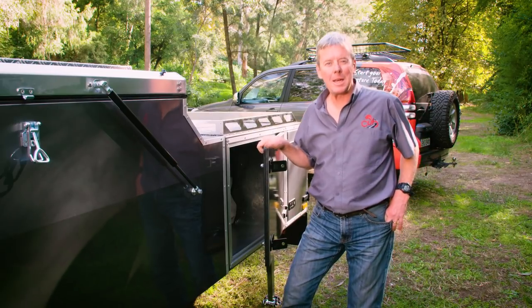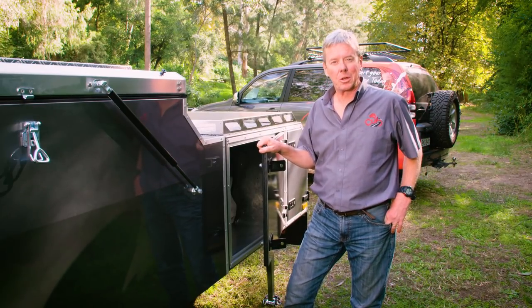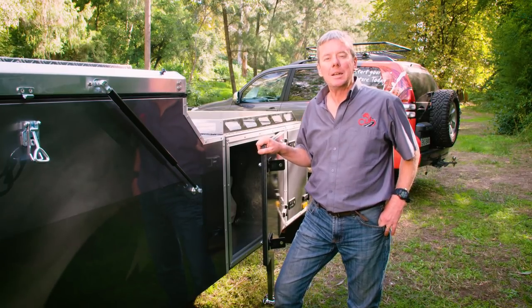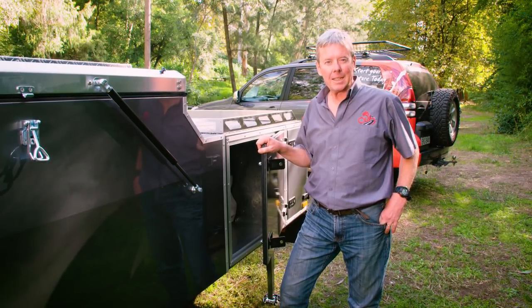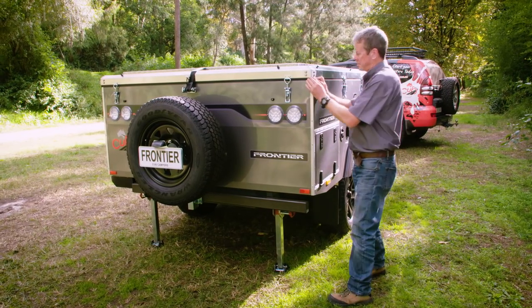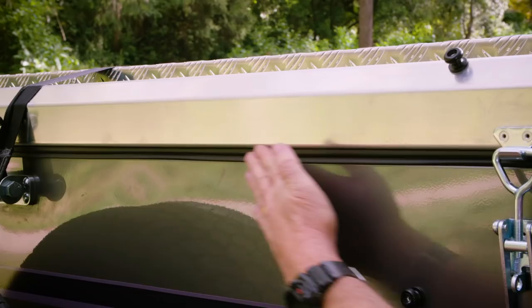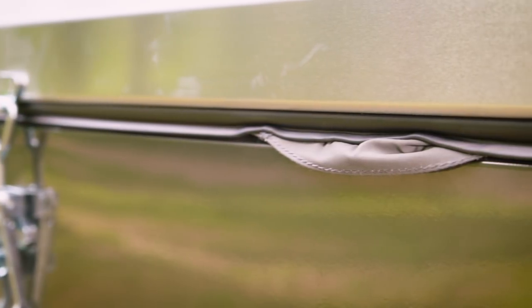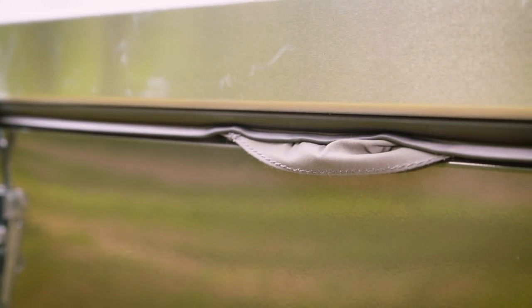Now if your camper has any other hatches or doors, like on the off-road caravans or hybrids, you'll need to have a look at these as well and make sure they're latching correctly. Another good tip is to check the top seal of your camper where the lid closes, to ensure there are not bits of canvas impeding the seal. Just one spot like this will cause dust to get in and coat everything.